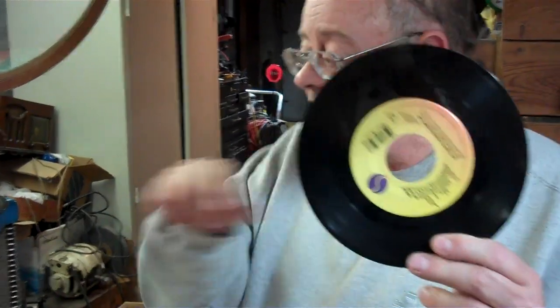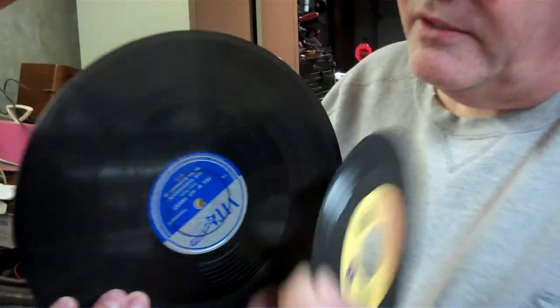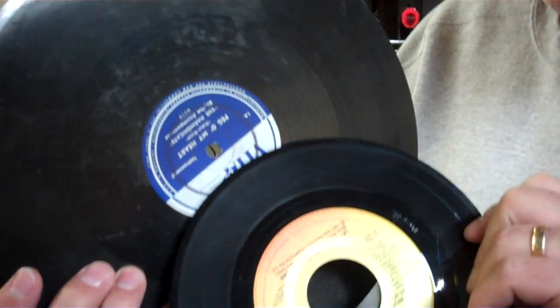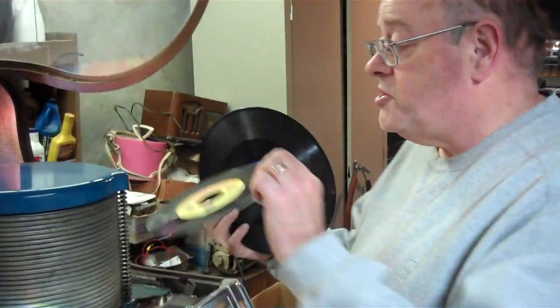This is the Wurlitzer 1550. It's the only jukebox that was ever made to play an intermix of 45 and 78 RPM records. You can see the difference between the 7-inch 45 with a 1.5-inch hole and a 10-inch 78 RPM with a 1.25-inch hole. And it's the difference in the two sizes of the holes that make this jukebox tell which is playing.